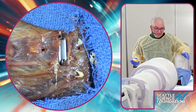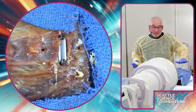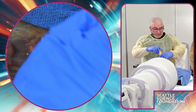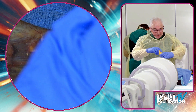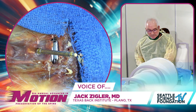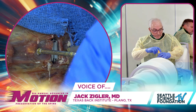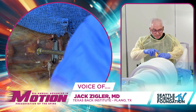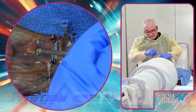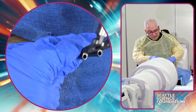Once I get the disc exposed, the first thing I want to do is distract so I can get it out. I put my pins in first. That's one of the reasons why cervical revision is a little bit easier than lumbar — we have the ability to use external distraction. We'll get a little distraction going here.